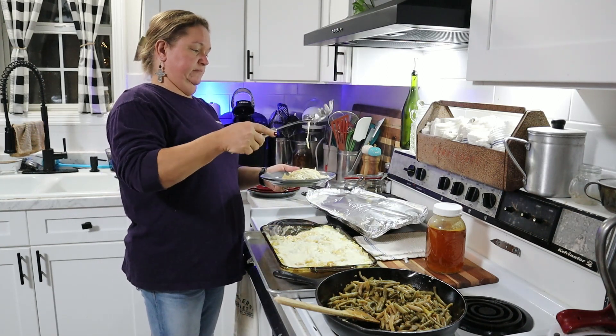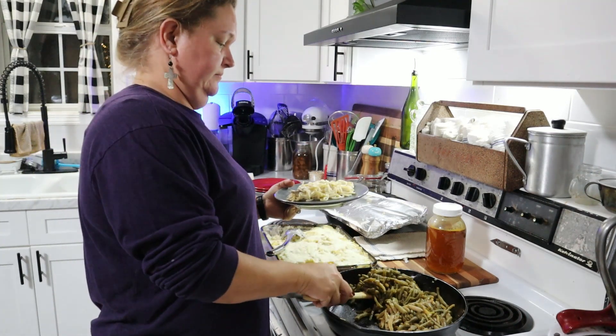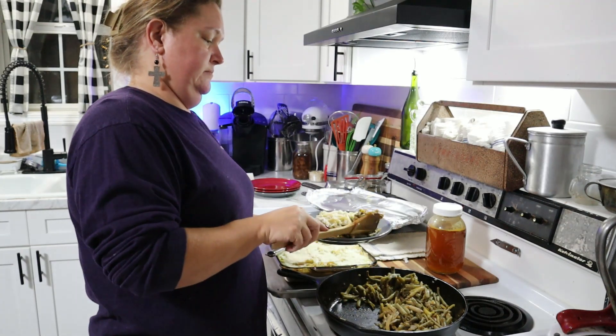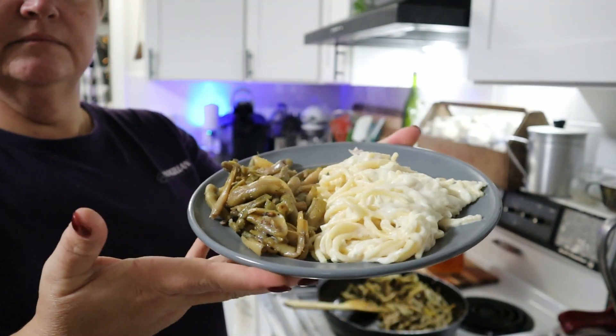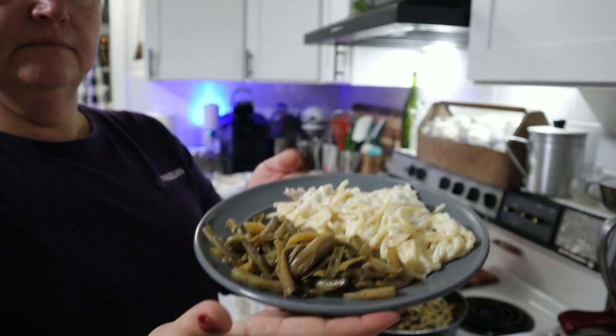What are some other ways you guys use your turkey leftovers? I know it's about that time — everybody has so many recipes, so share down below and let me know what you do with your turkey leftovers. I hope you enjoyed this recipe and we will see you next time. Thanks for stopping by!